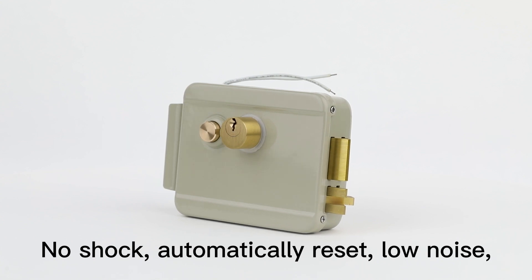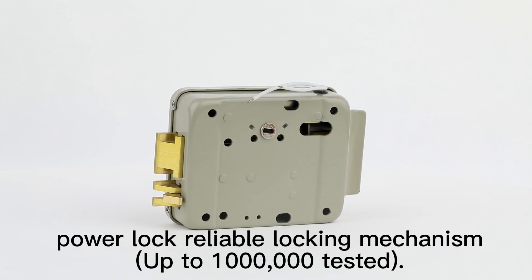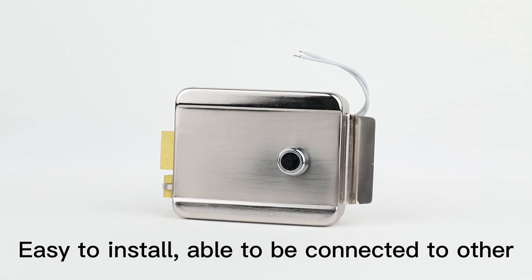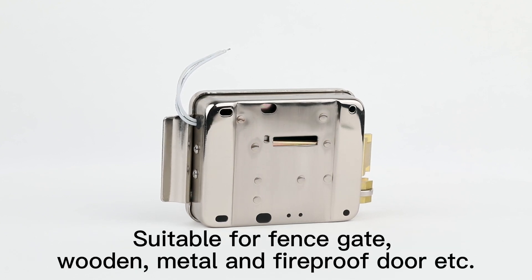No shock, automatically reset, low noise, low power consumption and small requirements for door closer. Power lock reliable locking mechanism, up to 1 million tested. Easy to install, able to be connected to other electric access control system.